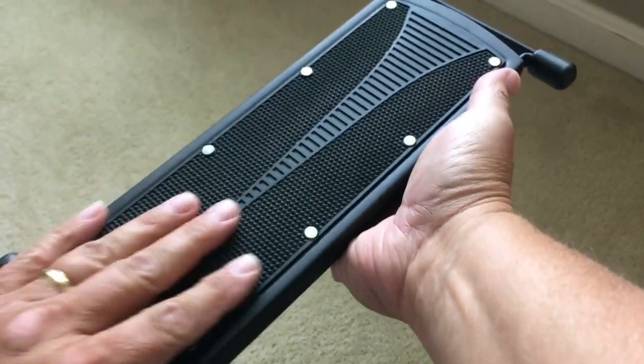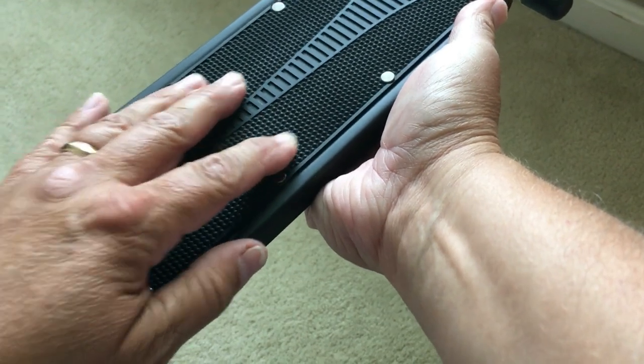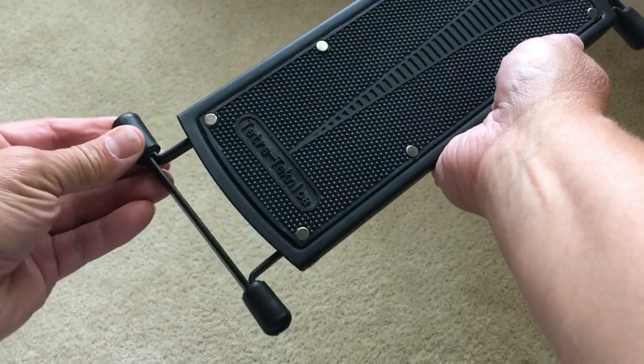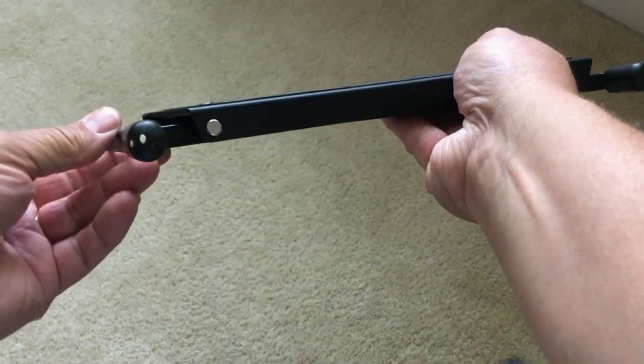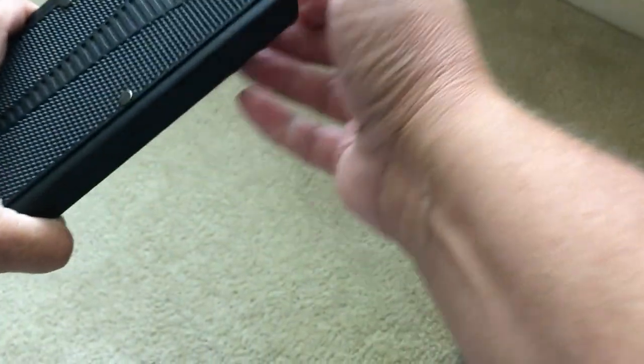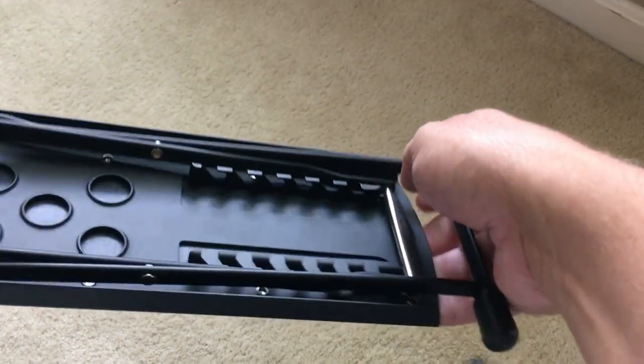Let me show you the construction. First of all, on the top, it has a nice rubber tread for your foot, so there's no slippage. And then there are rubber feet on here on all four corners. It has six adjustable heights.